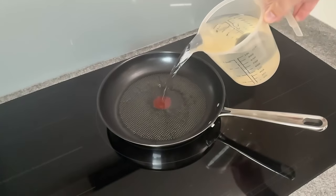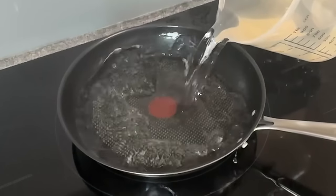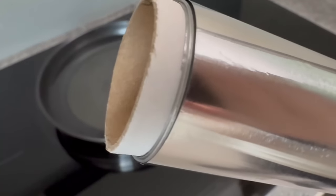Take a pan or pot and pour water into it. The exact amount depends on the size of the pan or pot, but we'll come to that in a moment. In the next step you will need aluminum foil, and in addition to the aluminum foil we also need a few other ingredients.